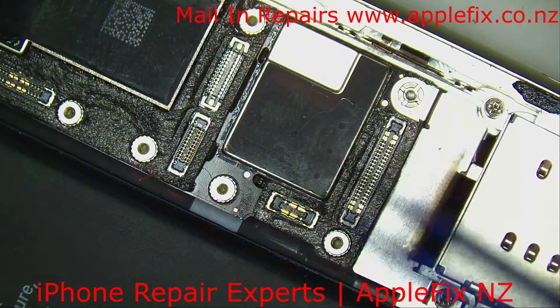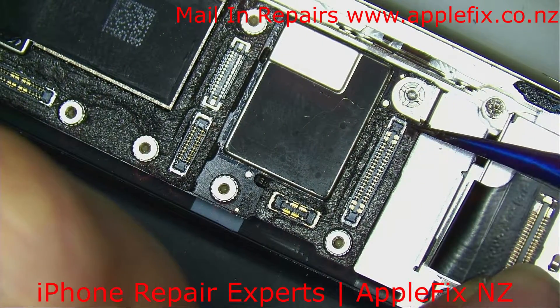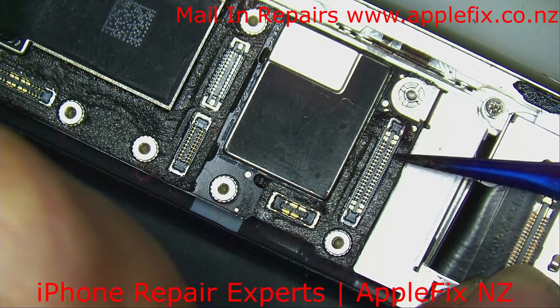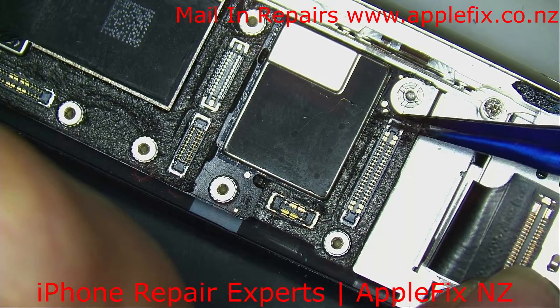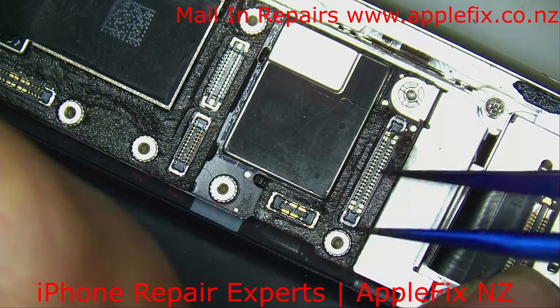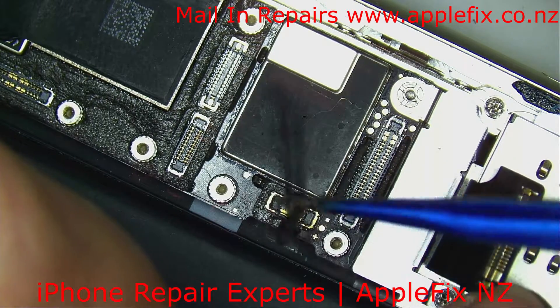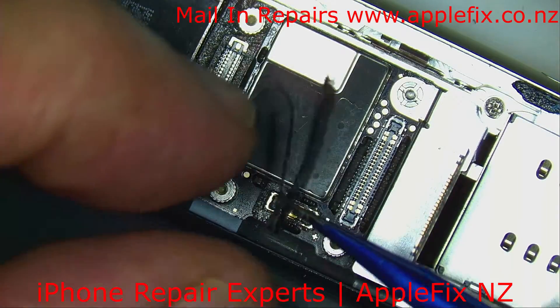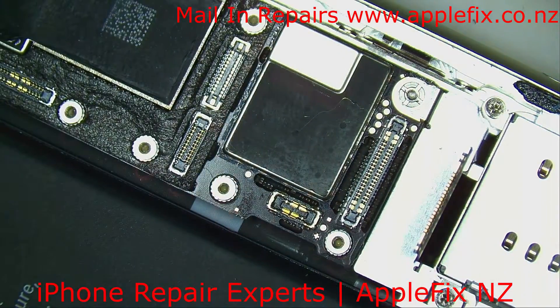So let's do some physical inspection. Maybe we'll be able to locate any component which is burnt or damaged around the edge of the board.